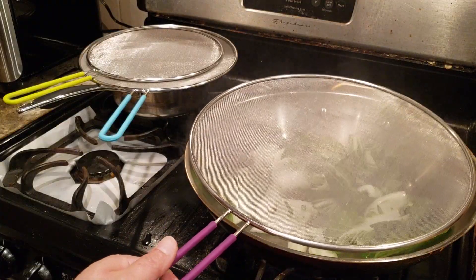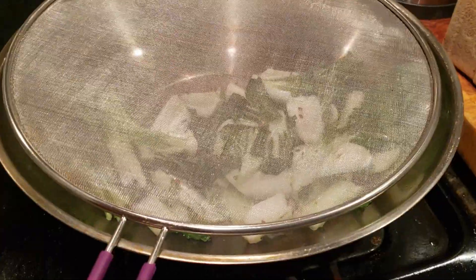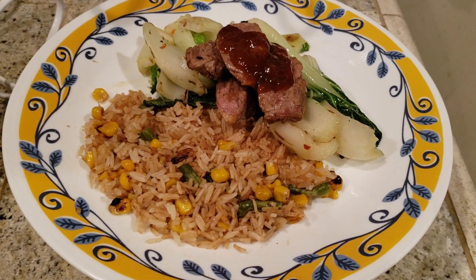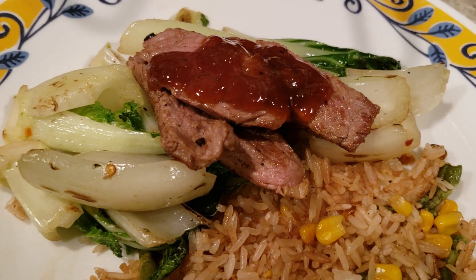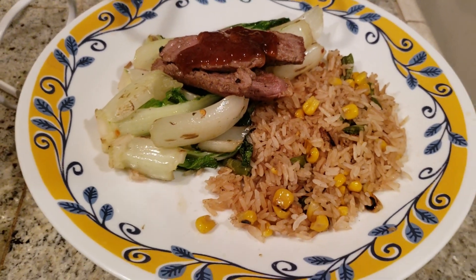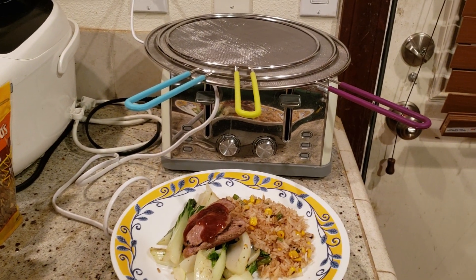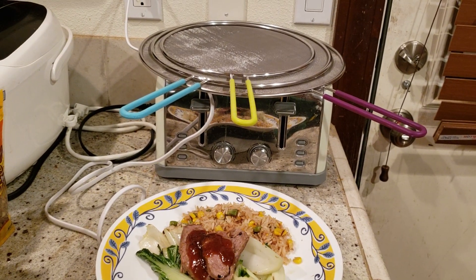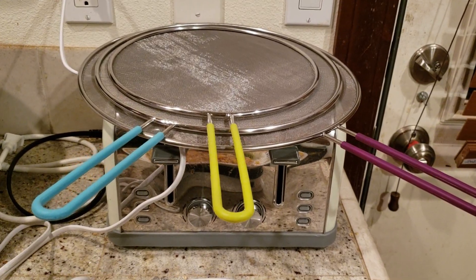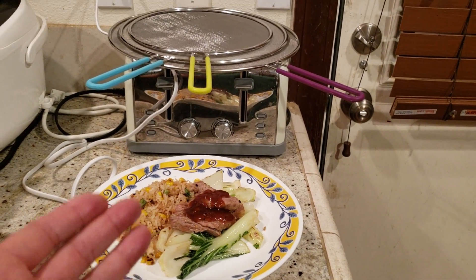Never have to worry about getting hurt anymore. Imagine if you were frying fish or fried chicken — this definitely helps out a lot. It's a must-have kitchen tool. Look at how amazing my dinner turned out: vegetable fried rice, stir-fried bok choy, and a New York strip steak, medium rare, just how I love it. Cooking was a breeze, and without the help of these Jilin splatter screens, I would have been hurt big time. Get it as a present or gift for your loved ones who love to cook.